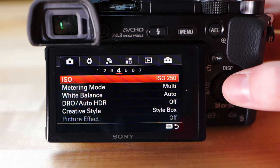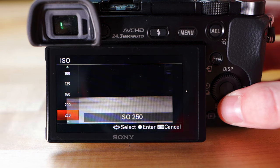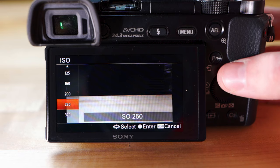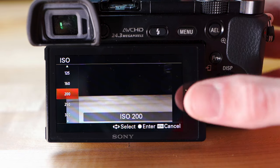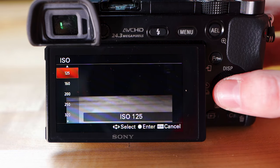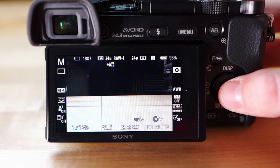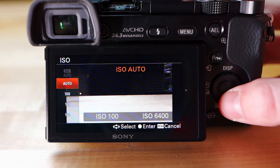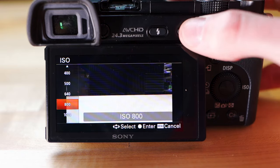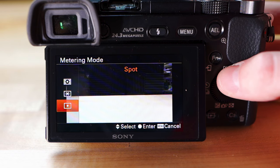Heading to page four — ISO basically controls the brightness of your image, but the higher the ISO the more grainy and noisy your image will look. I keep this as low as I can while still getting a usable image, and instead lower my aperture or slow my shutter speed to get a brighter image rather than raising the ISO. Automatic ISO is fine and will be perfect for getting started with photography.